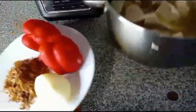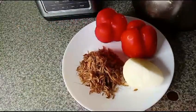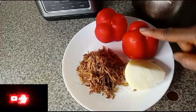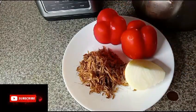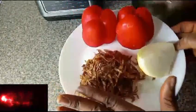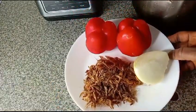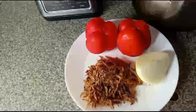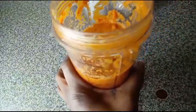Set it aside. Here I have onion, bell pepper, two red bell peppers, and crayfish. I will wash all and blend it. I have blended pepper already so I am going to add it later. Here is blended crayfish, onion, and bell pepper — I will add it to the pot.